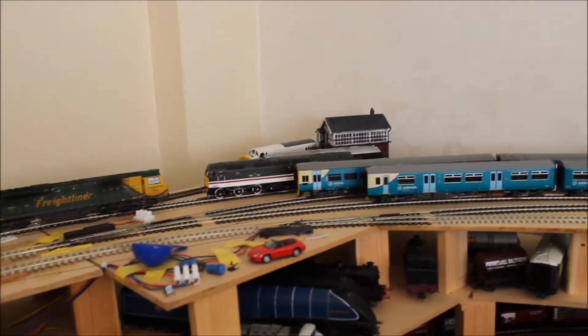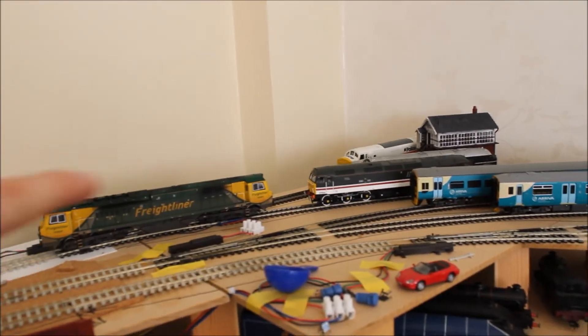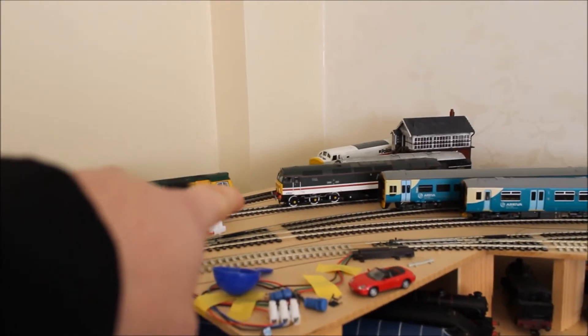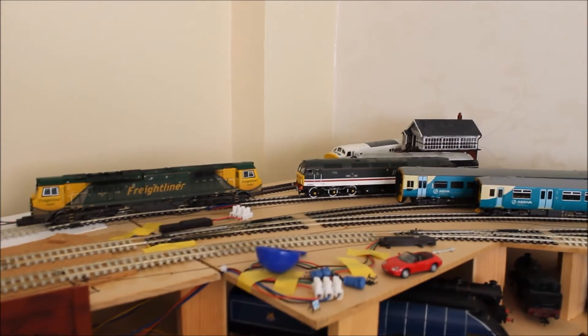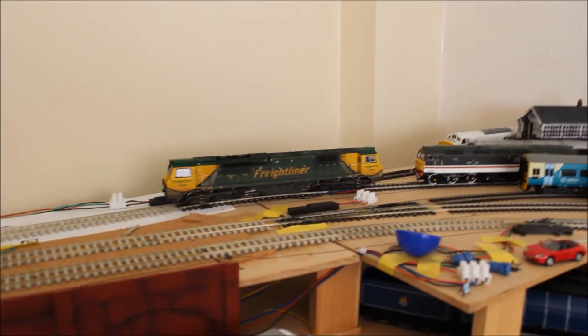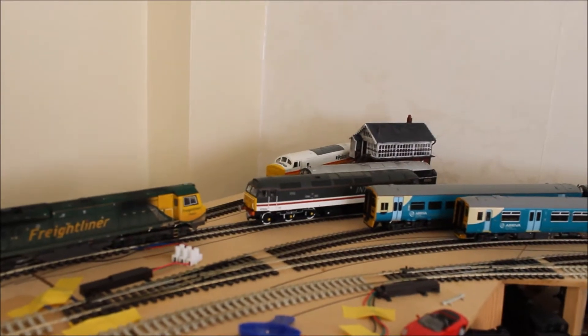All the track work is done - I think I showed that in the last update. Over here we've got some trains. These are just testing trains apart from the Freightliner. The Intercity 47 is my brother's, but because it's chipped I can have it running on here for testing - it does look pretty nice. That's Firefly, by the way, and then we've got the Sound 37 behind.